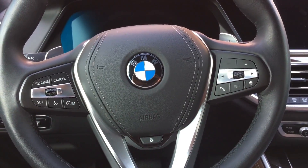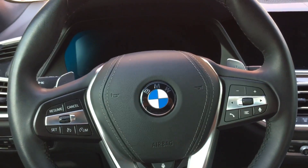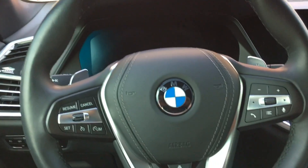How are you guys doing today? Thanks for tuning in. In this video I will be going over how to successfully pair up an Apple iPhone to the 2019 and newer BMW X5.